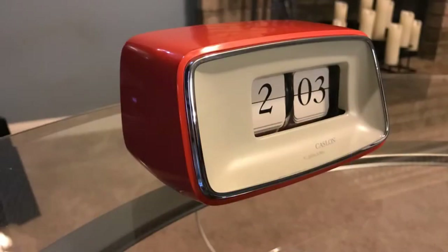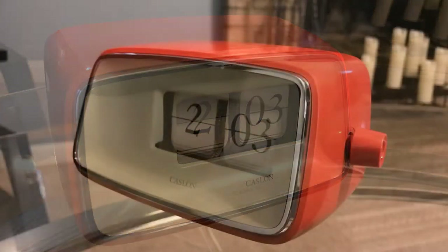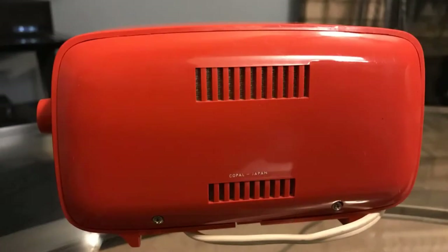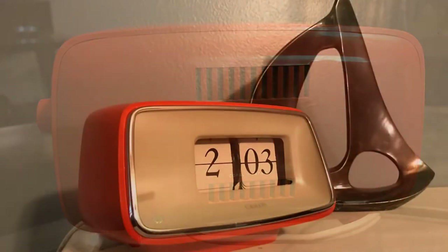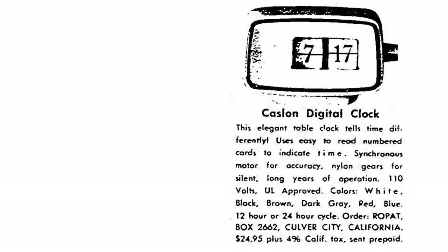Welcome once again, fans of flip clocks. Today I want to introduce you to my new favorite flip clock. This is the Caslon model 201. It is a clock that was produced by Copal Japan.